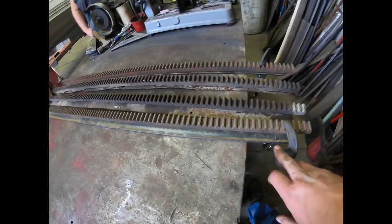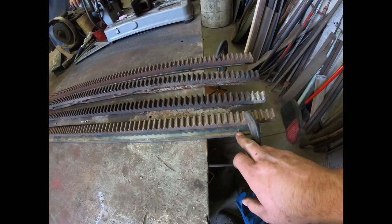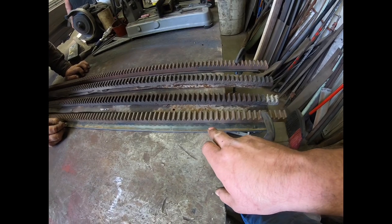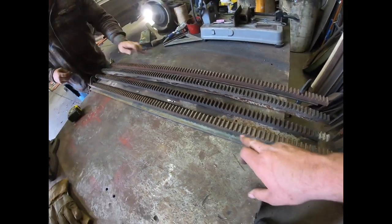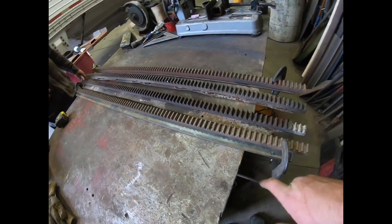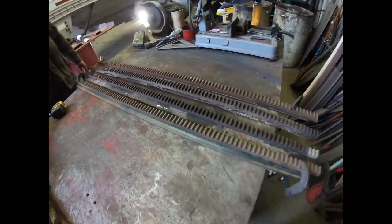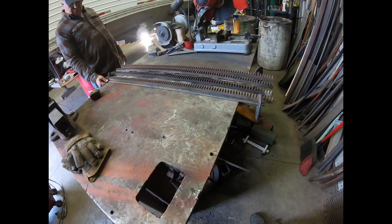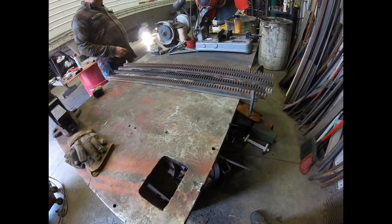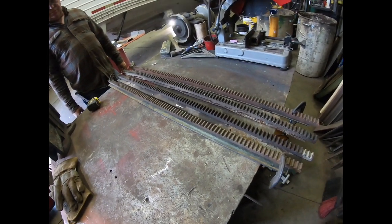Since we have to drill holes in these, we mark approximately where the holes are going to be drilled because we want to stay away from that hole with our weld so it doesn't harden the steel before we drill it. We're not going to weld these solid anyway — we're just going to weld here, here, here, every so often. You don't want to solid seam them because that wastes welding wire and it would end up bowed by the time you were done.